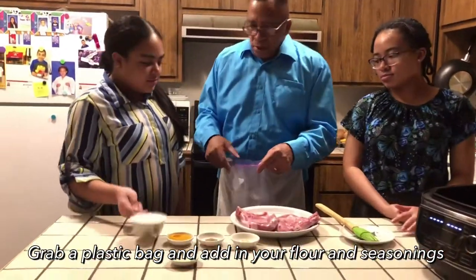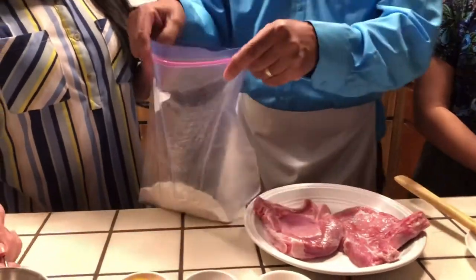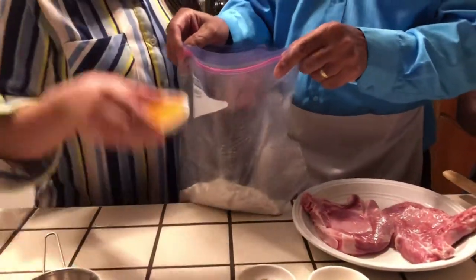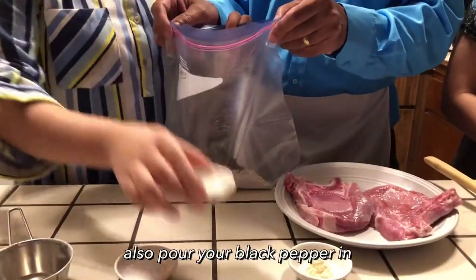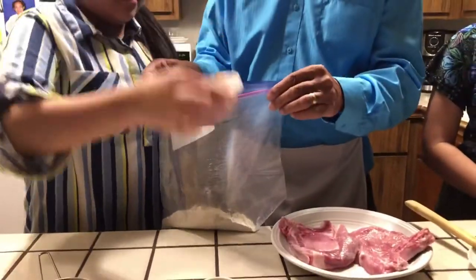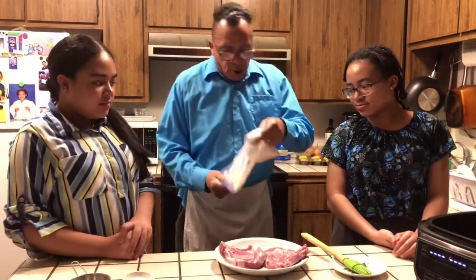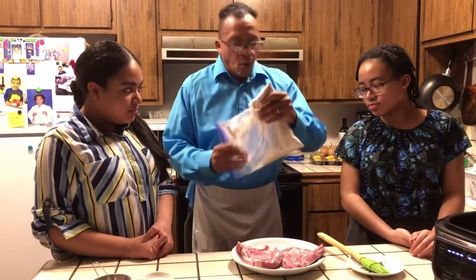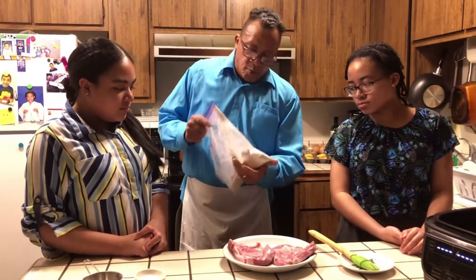Today I'll be putting everything in a plastic bag. Can you help me with the flour? We're going to put all the seasonings inside this bag — the black pepper, the seasoned salt, the garlic powder — and I'm going to shake it up for a little while to get it all mixed up, so when I put the pork chops in, they get nice and seasoned all over. As you can see, I'm mixing it up nice and good and putting it in the bag.